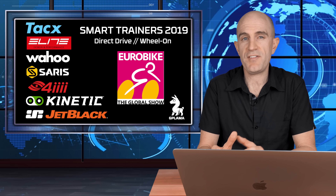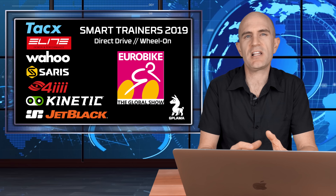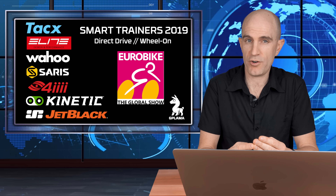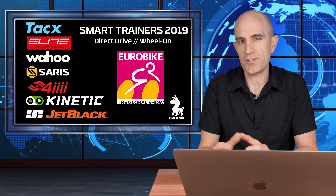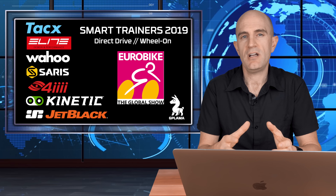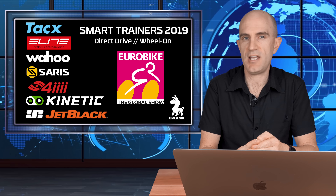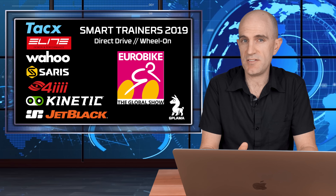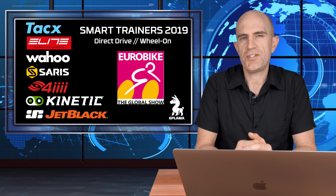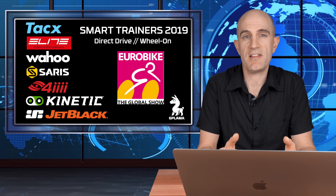So all in all for direct drive and wheel-on smart trainers at Eurobike 2019, we've just seen things become a little more refined. Trainers are becoming quieter, a little more accurate, with more through-axle compatibility, and we're seeing firmwares with fuller feature sets — speed, cadence, power control all in one. Across the board there's protocol support from ANT+ FEC, Bluetooth Smart, and Bluetooth FTMS, meaning any software you choose should work out of the box.